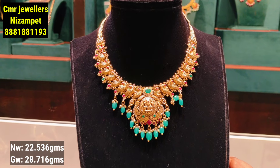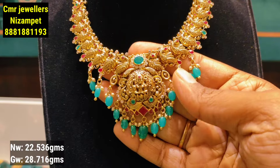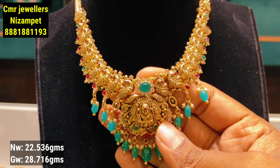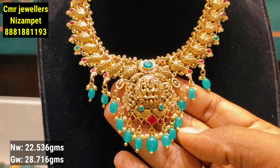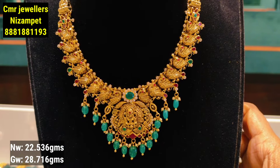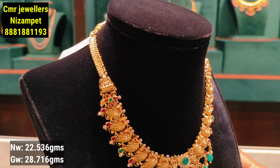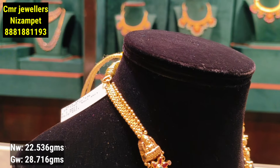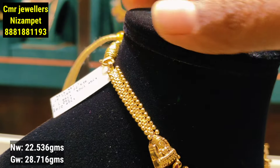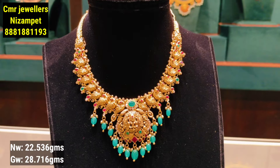The next model features a peacock combination design with an antique style. The beads are very well designed and the colors are customized. You can change the color combination and choose yellow gold or temple polish finish. This model is fully customizable in design and is 22 grams of gold weight, with two pieces of gold on the edges.